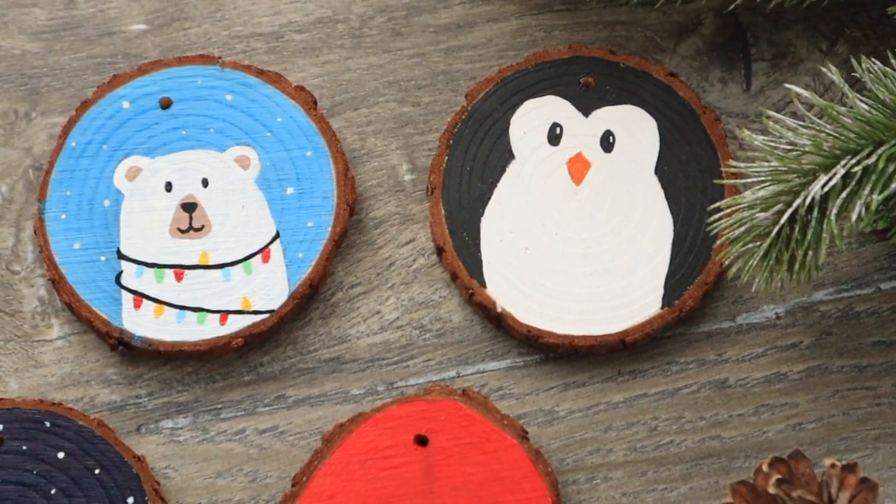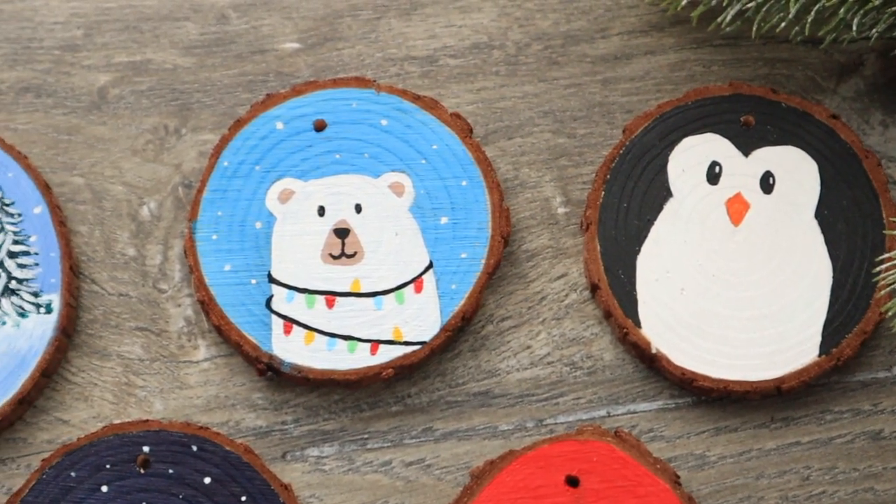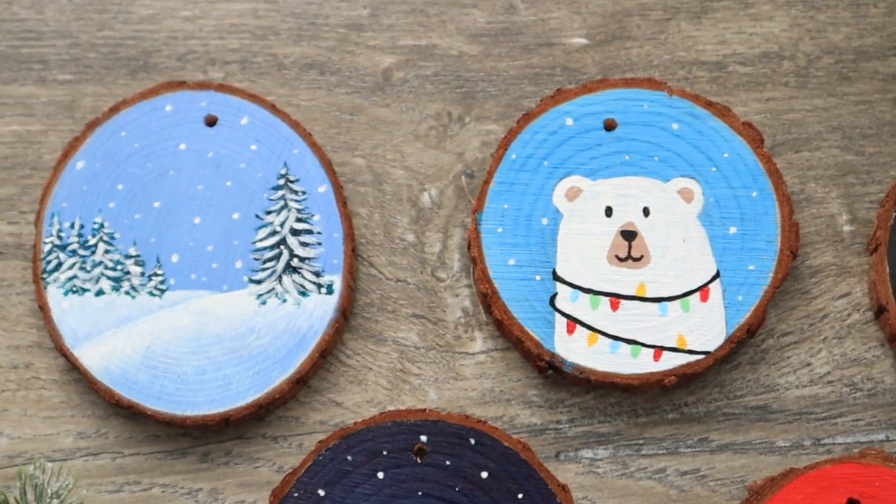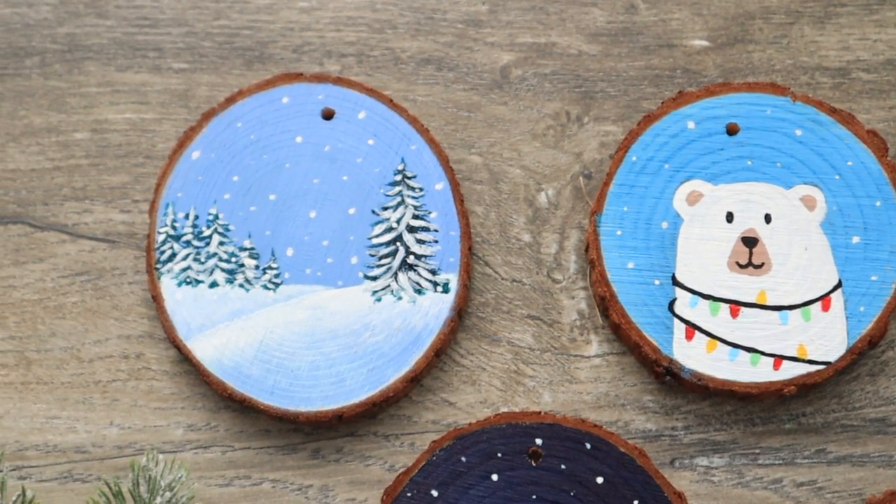I added timestamps so feel free to jump right to the design that you're interested in, and if you like this video please give it a thumbs up and subscribe to my channel if you haven't already.